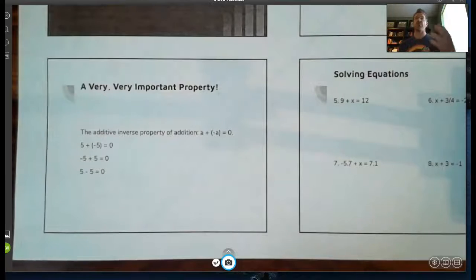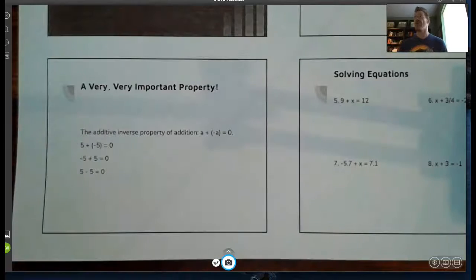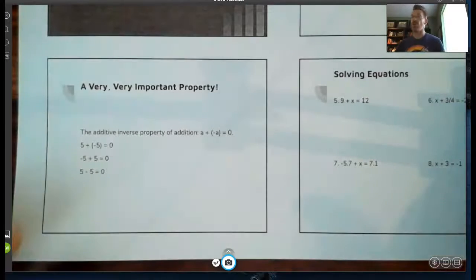That's really what this slide says — the additive inverse property of addition, which we've already talked about. To get zero when adding, I have to add opposites: if I have a positive number I need its negative, or vice versa. We're going to use that property twice in our one-step equations today.